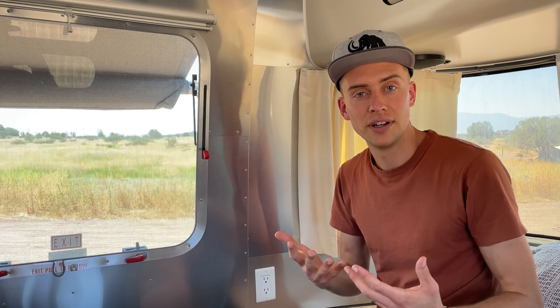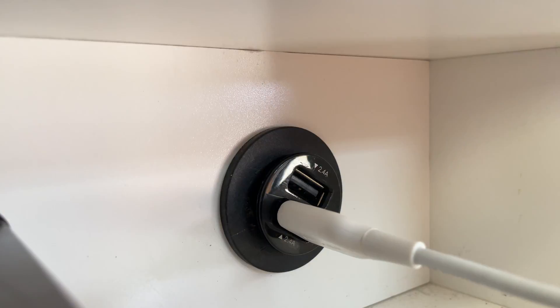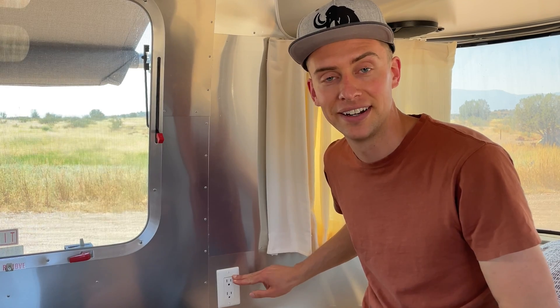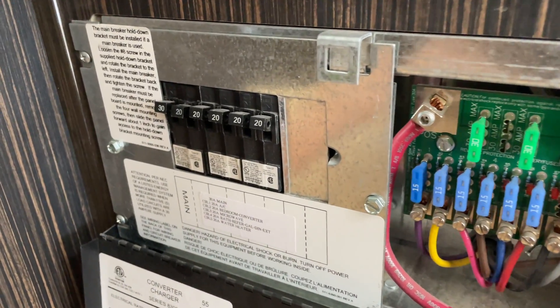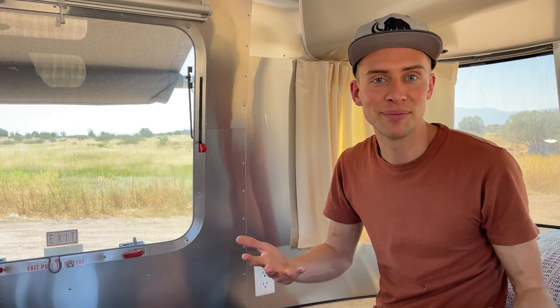A lot of things in your RV are just going to be powered by the 12-volt electricity coming straight off your batteries — things like lights, fans, your water pump, or even USB outlets to charge your devices. However, if you also want conventional AC power like you'd have in your house, you're going to need an inverter. The function of that device is to take electricity from your batteries and invert it into 110-volt AC power. We did what AM Solar refers to as a full pass-through installation — electricity comes from our inverter and goes directly to the existing AC distribution panel in our camper, sending power to all the outlets throughout the trailer. That means even when we're boondocking, we can run everything from our hot water kettle to our electric blanket to our blender to our Instant Pot.